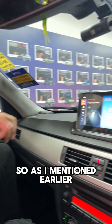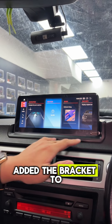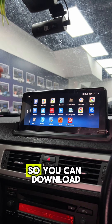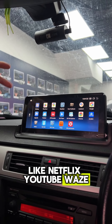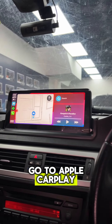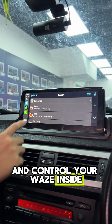So this is the after result. As I mentioned earlier, we already cut a hole in the dashboard and added the bracket to fit this 10-inch Android player. You can download any apps from the Play Store like Netflix, YouTube, Waze, or whatever. And you can also go to Apple CarPlay and control your apps inside.